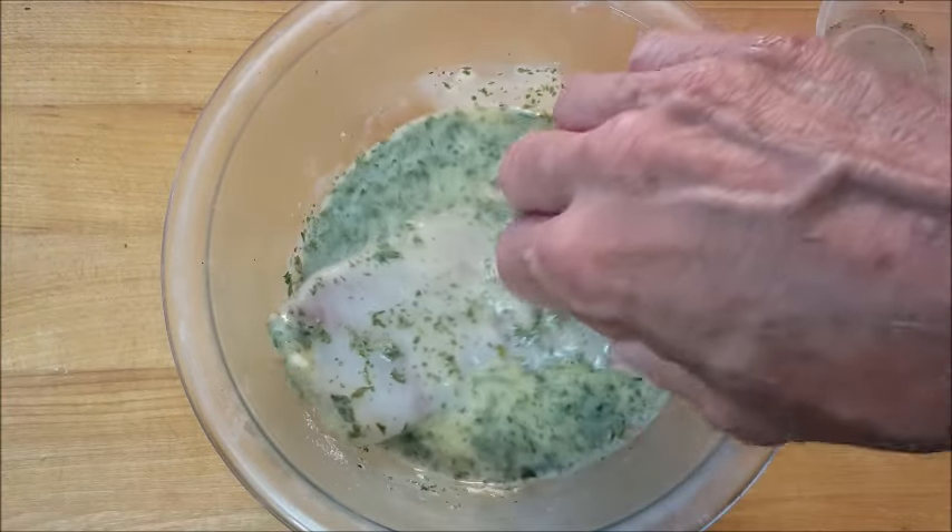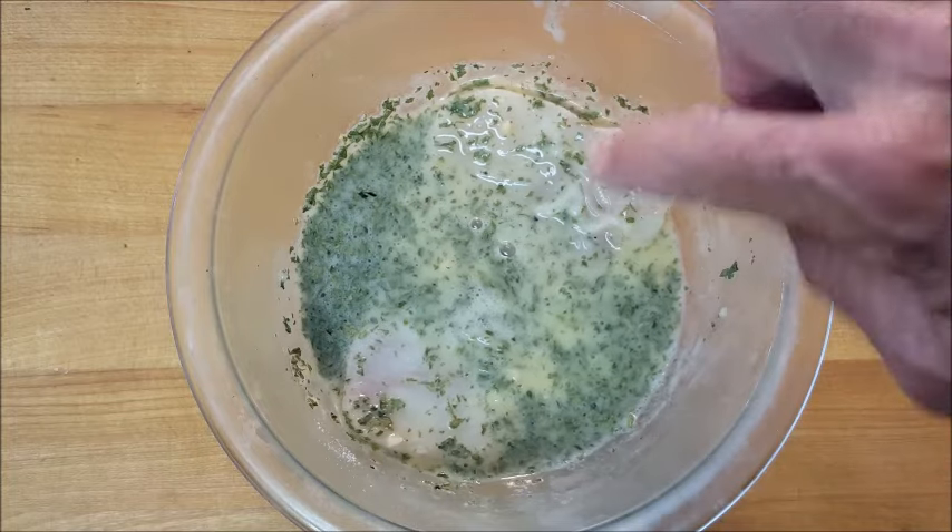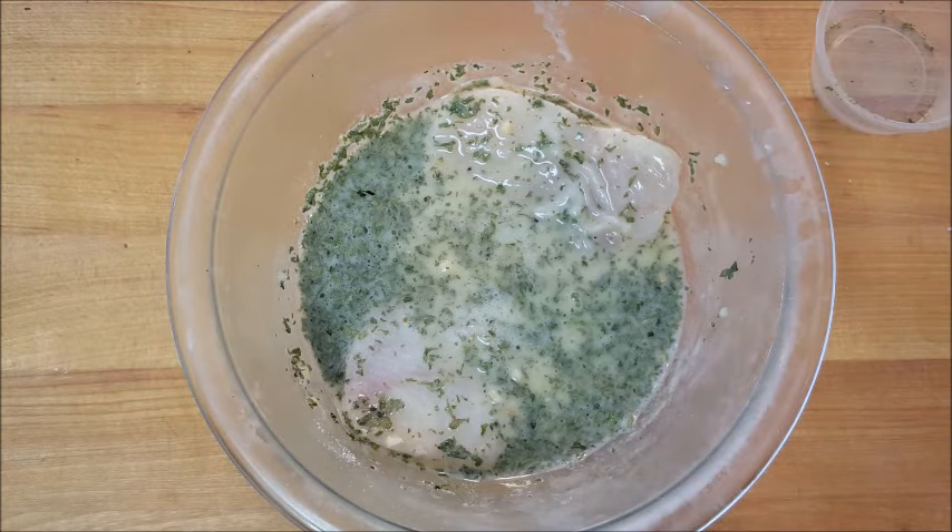Put the fish in your marinade and make sure it's well coated. Set this aside for no longer than 30 minutes — go any longer than that and the acid in the lemon juice tends to cook the fish.